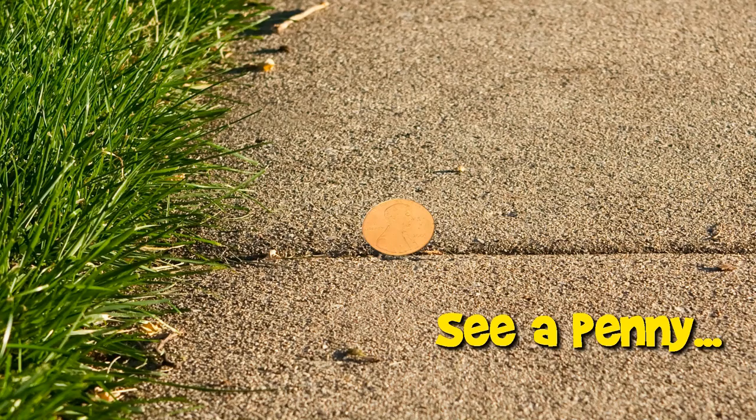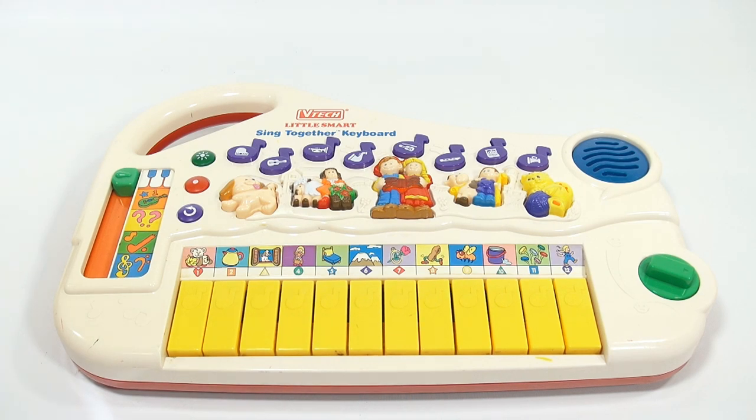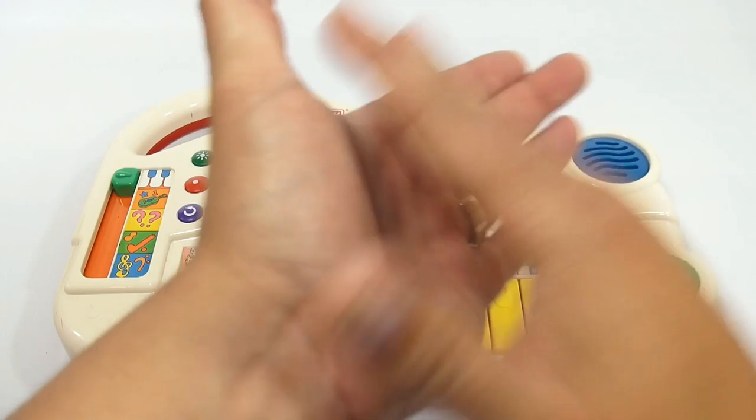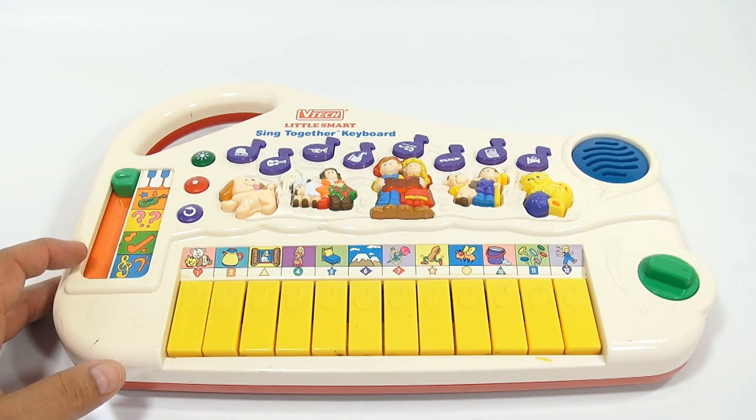You are now watching a Lucky Penny Shop product feature. Hey, it's Lucky Penny Shop and I'm having fun with this VTech Little Smart Sing Together keyboard. As you can hear already, you get all different kinds of animal sounds — unique sounds.